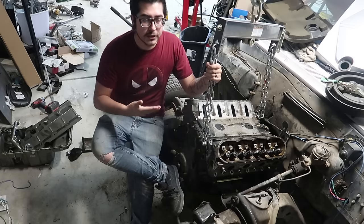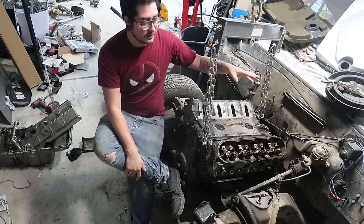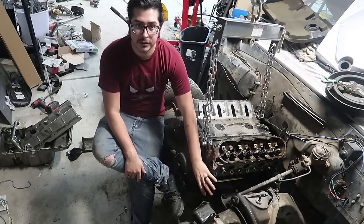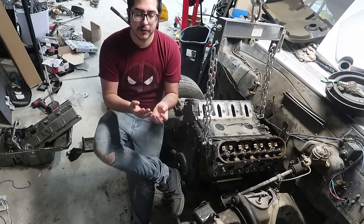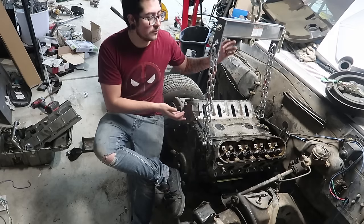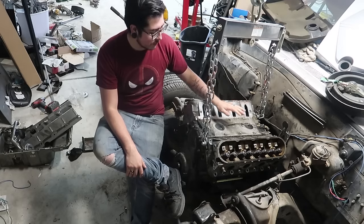If you have a GM vehicle — even if it had a six-cylinder motor but had the option for a small block or big block Chevy — chances are you can find a mount that fits and it's very inexpensive. Take this car for example: this is a '65 Chevelle. It was an inline-six vehicle, but the Chevelle had the option for a 350 Chevy. All I had to do was purchase the mounts that mount to the frame, then buy an adapter plate that goes from a small block Chevy engine mount to an LS engine mount — about $100 total. The engine sits in here by itself.